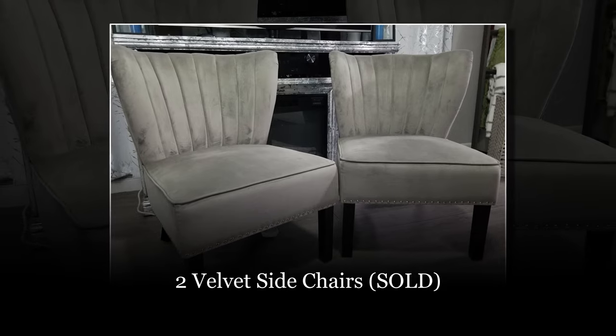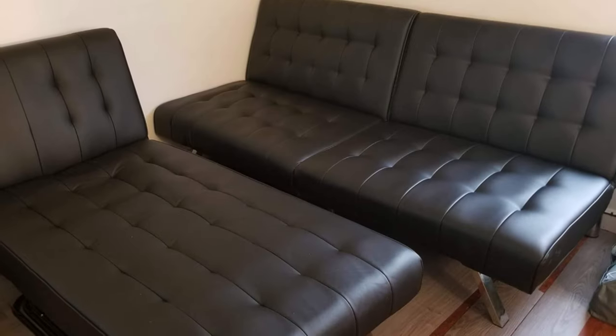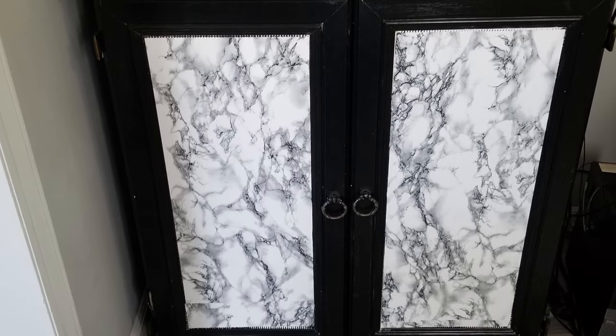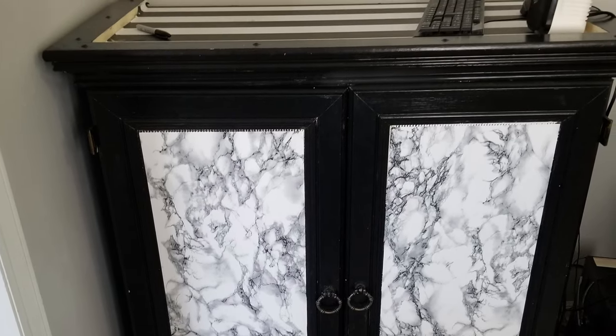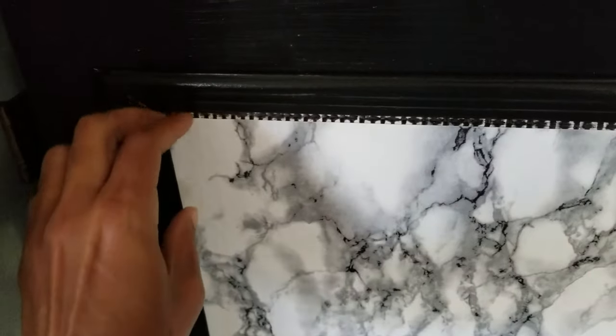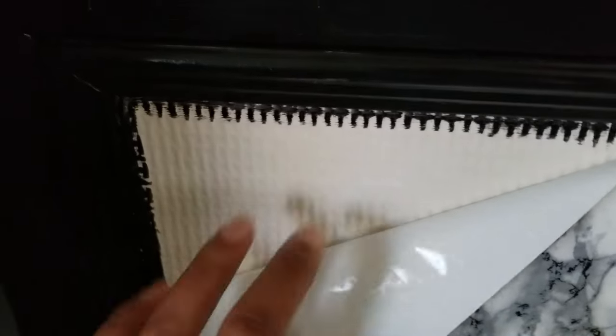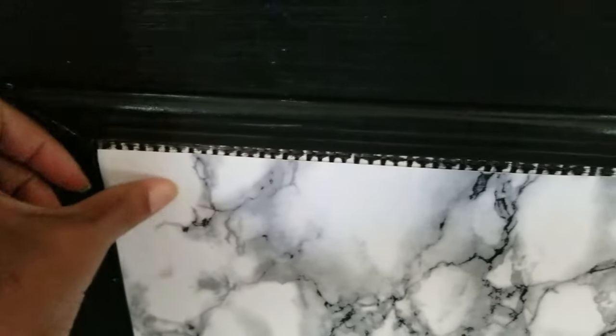If you follow me on Instagram or Facebook, a lot of you know that I sold most of my furniture. There was nothing wrong with it — it was in great condition. I was just ready for a change. This sturdy cabinet was being used in another part of my home, but I decided to keep it and repurpose it. This piece was intended to be used as a TV stand or some sort of entertainment center, and it was going to need some work. I knew I wanted to take off the old contact paper and replace it — it was covering up some old caning.